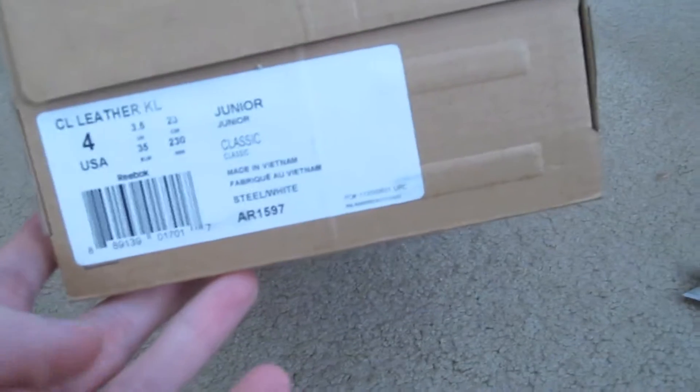Here we go, this is number 2. Another invoice. You get $20 off your online $75 — that's pretty cool. Maybe I'll give that away to somebody that likes the shoes. This is a size 4, KL, made in Vietnam. This is a junior size.